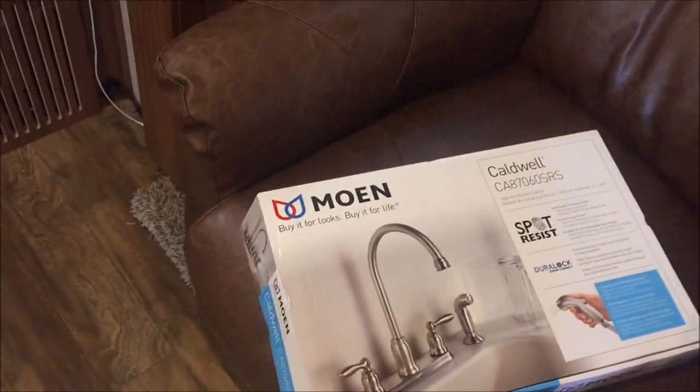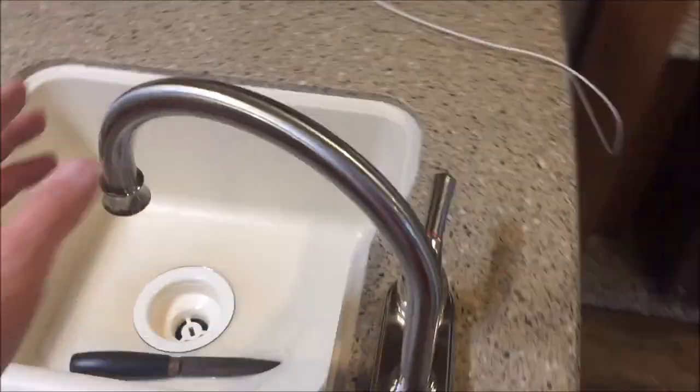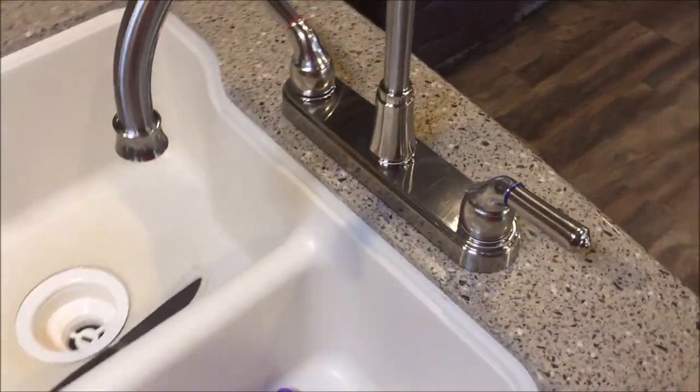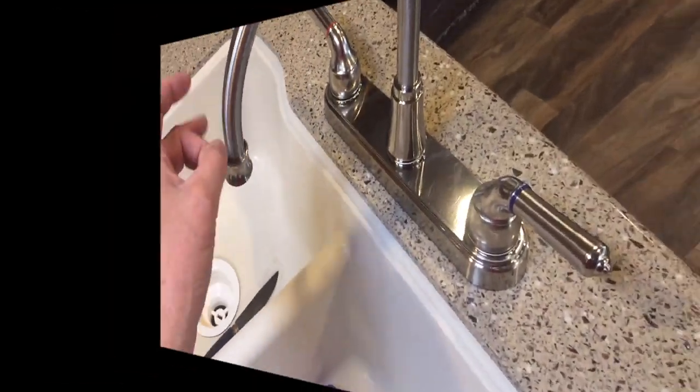Here's the original junk that comes with this RV, and I'll show you just how much junk it is here in a minute.